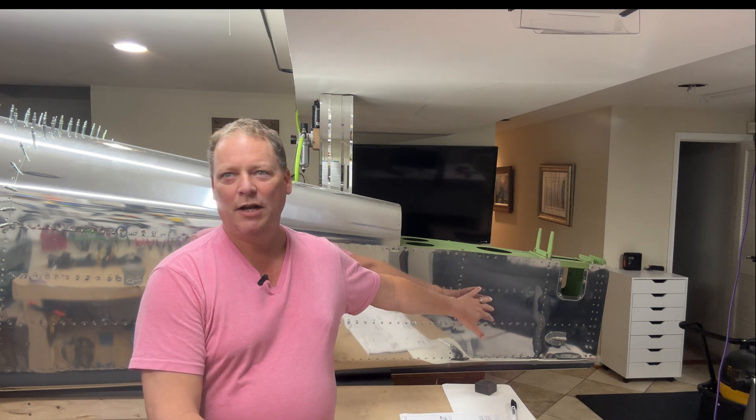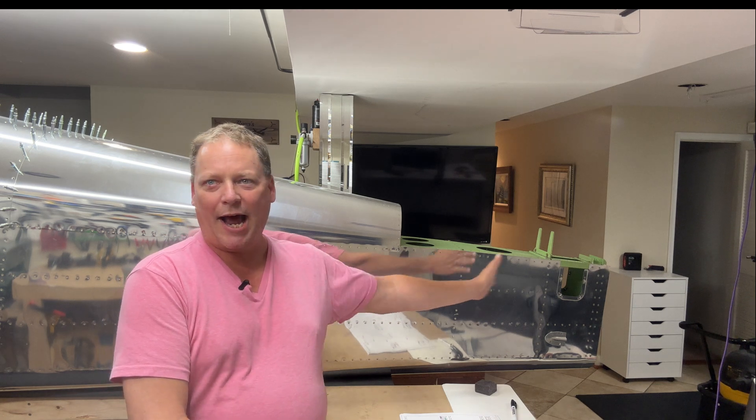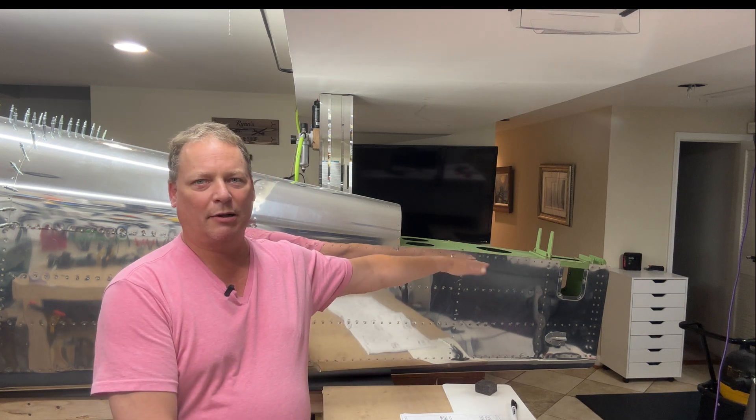For me the biggest effort I think is back here in the tail cone. Everything from the number 10 bulkhead back is laser cut, and that is high stress areas. You've got your horizontal stabilizer, your vertical stabilizer, and by proxy your rudder and your elevators all attached there. So that one's no messing around — that all gets replaced.